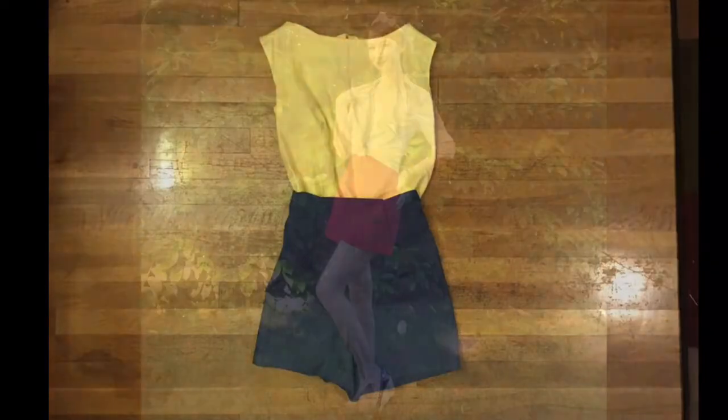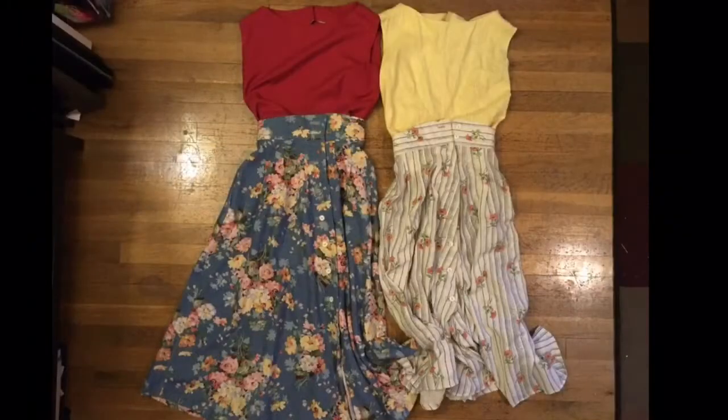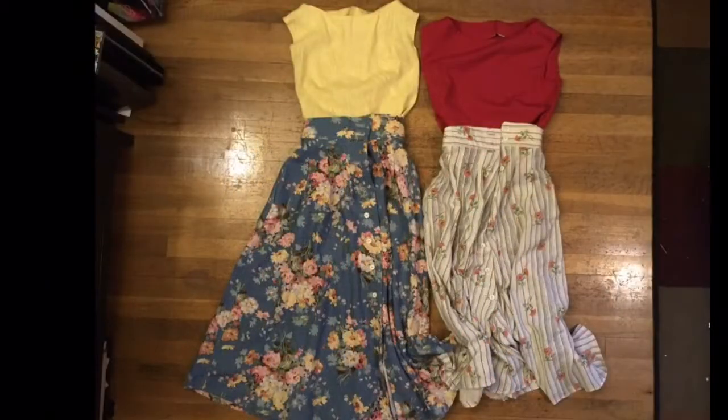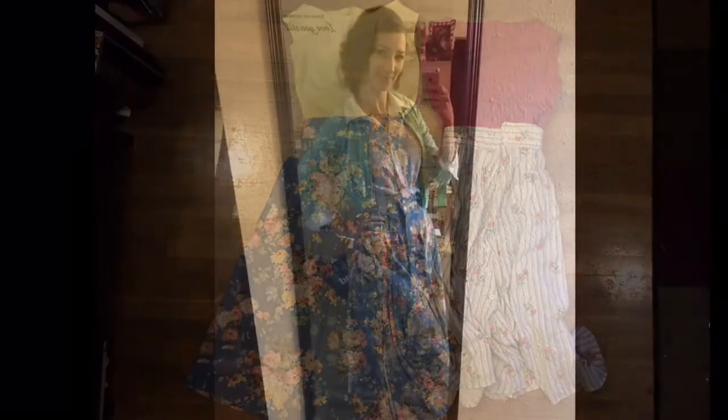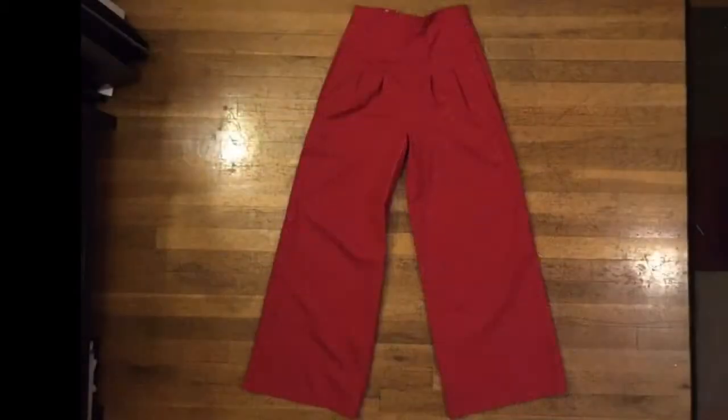There is a picture of myself in the red shorts that were not previously pictured. Next I have my two favorite skirts — they too were made from a 1940s pattern. I like these because I can take the previous tops and mix and match with them as well. I can wear the yellow with the striped and the red with the floral, or swap it for another four outfits. I also have a picture of myself in the floral one paired with a white top, and the striped one with the yellow top.